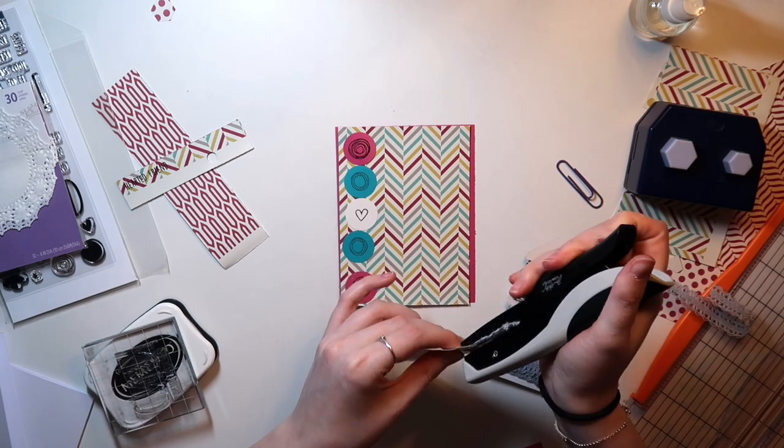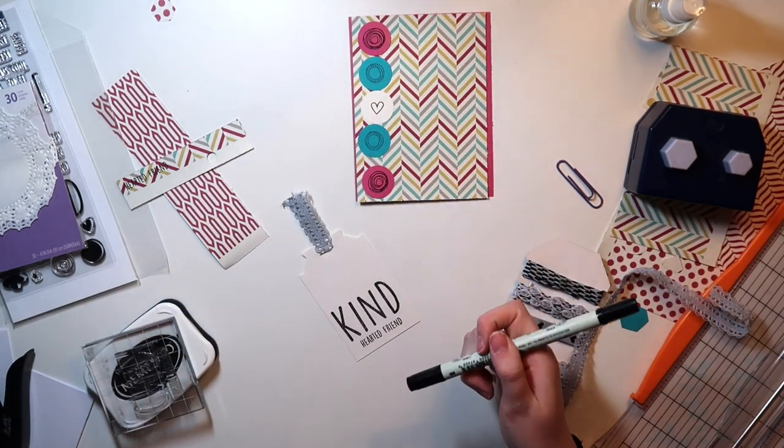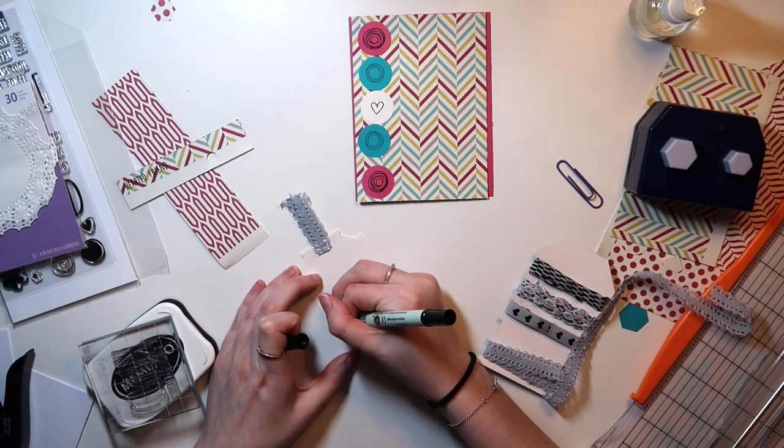Then I threaded this lace through. This is just some lace from Recollections, and I used my tiny attacher to attach that. Now these aren't the sharpest scissors that I own, so forgive me for the little raggedy edges — I will fix that later on. But for now, it's really hard to tell on camera.